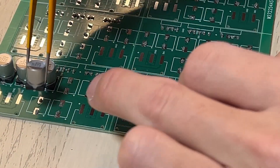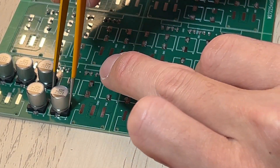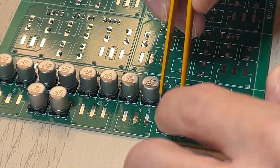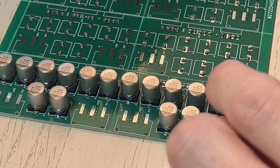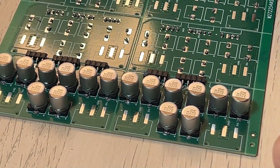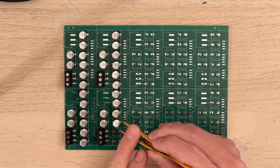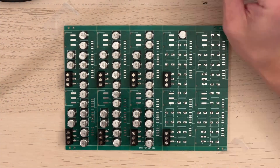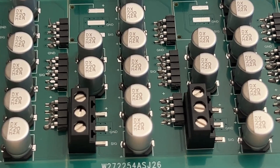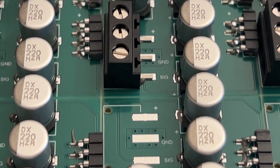Once the solder paste has been applied, use tweezers to pick and place the components. This step requires a steady hand and a lot of patience. Don't worry if a component is sliding off — the surface tension from the molten solder will magically make it spot on.